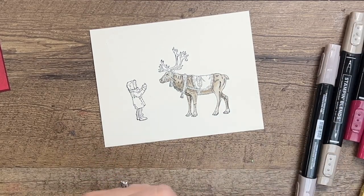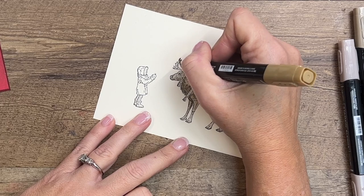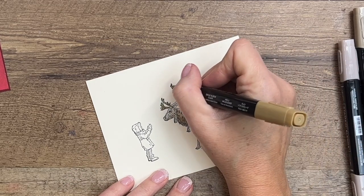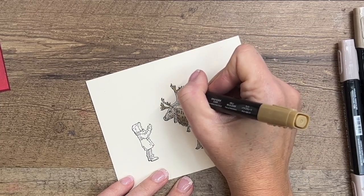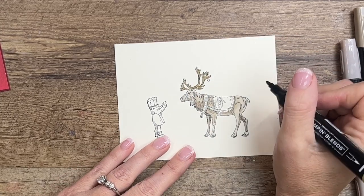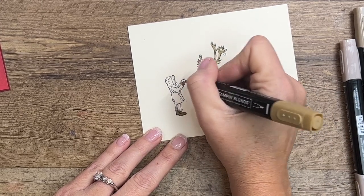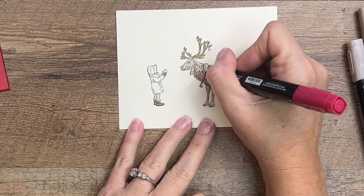Now I'm going to take Soft Suede light and do his little antlers. They're so thin and narrow that I like to just do a little dot-dot motion or dashes with my marker to help stay in those lines, because my hand isn't all that steady. Doing little hash marks will help you stay in the lines. We're also going to do her little boots down here — they've got a little bit of white fuzz on the top — and her mittens.